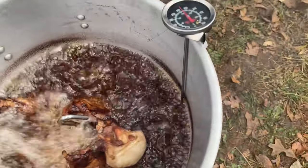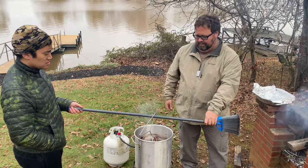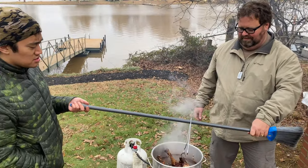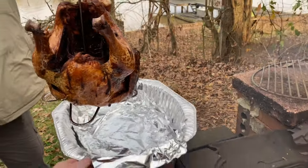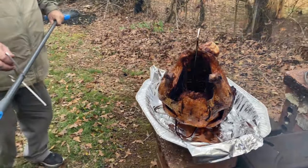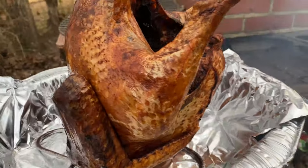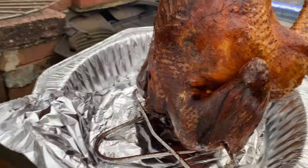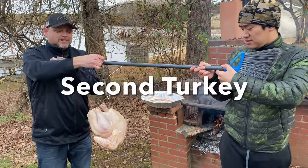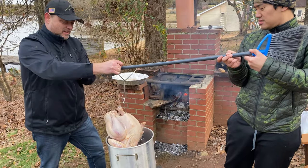Bird number one is halfway through. Bird number one is done — it's been about 50 minutes. We're going to slowly pull it out. We're going to seal it up with some tin foil. Nice golden brown — look at that. Panoramic view. You like our high-tech bird delivery system?